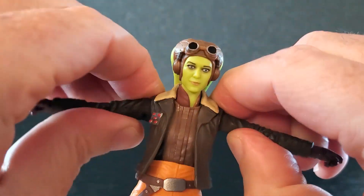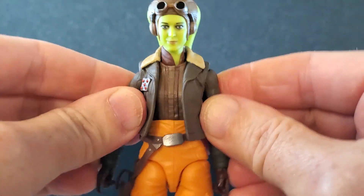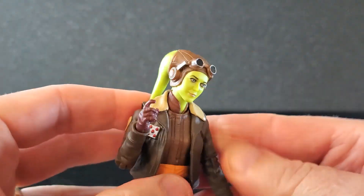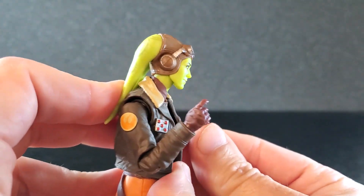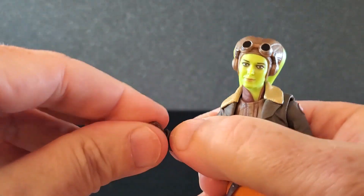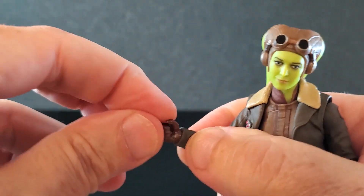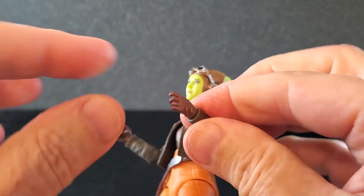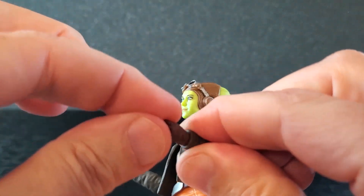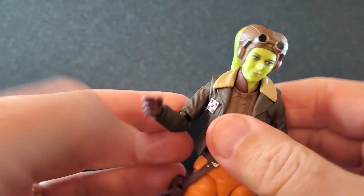As far as arms up, they can get up to about right there and they can, of course, rotate around. Now for elbows, they both get past 90, and I love that. That is great. She has a swivel at the elbow, swivel at the wrist, and she has an up and down hinge on both hands. And she has trigger fingers on both, which is kind of cool. There is a slight trigger finger on the left hand — I do like that. Very nice up and down hinges on both hands.